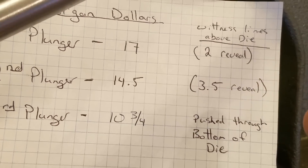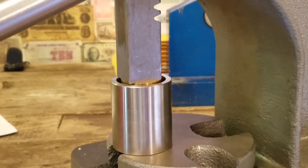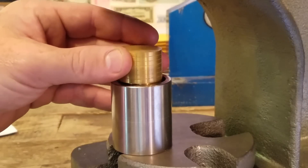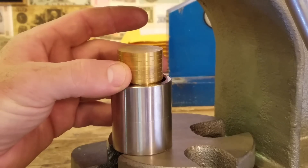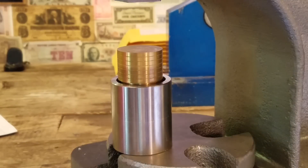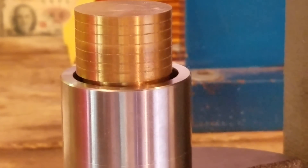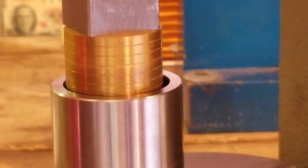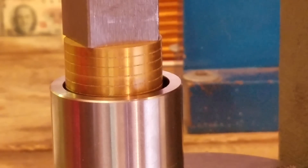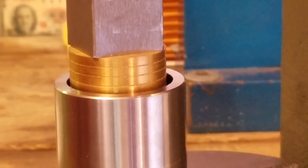The reveal I was talking about — this chart says it has three and a half of those spaces above the die. That's because we have to start stacking the other bigger plungers on top. The second one requires the first one to be stacked on it. The third one is going to require the first and second ones to be stacked on top of it to push it all the way through. By the time we're done, we're going to have roughly three and a half of those witness lines sticking up.